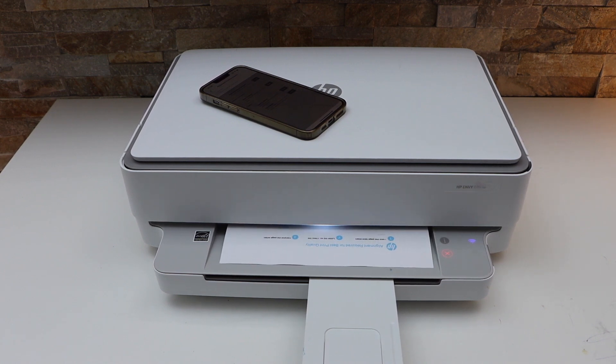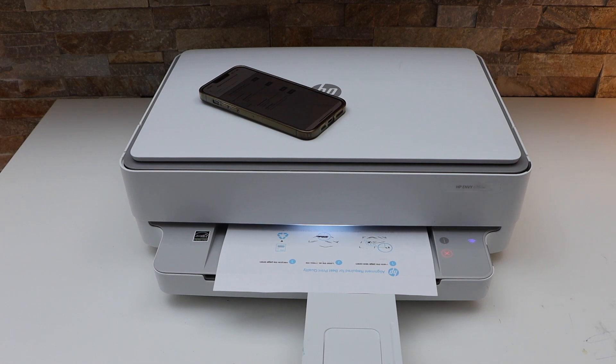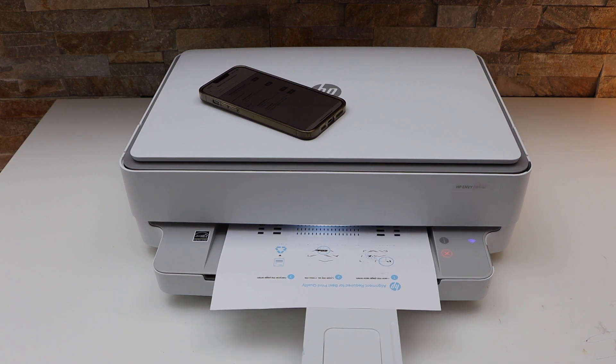This helps to improve the print quality. As you can see there are some lines missing, so it will sort out that issue. If your printer is not printing properly, you can use the alignment to fix that.